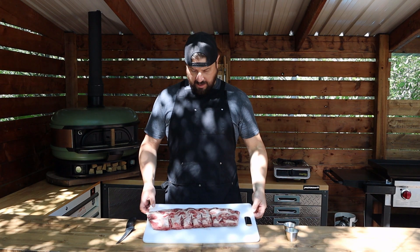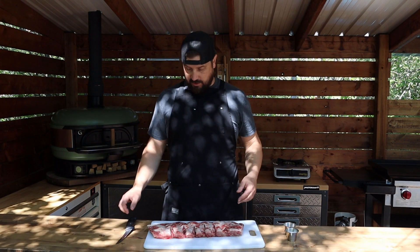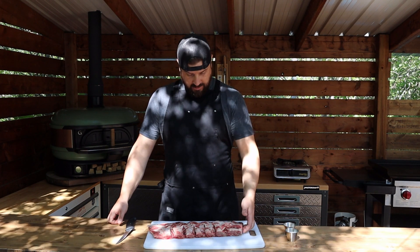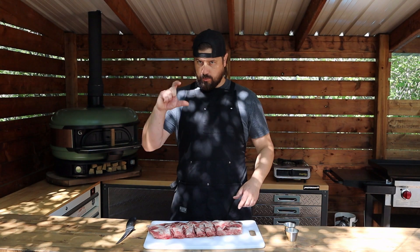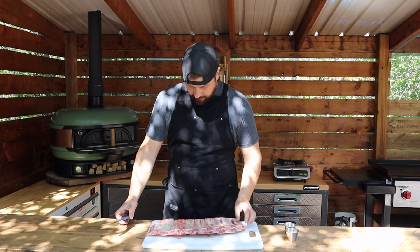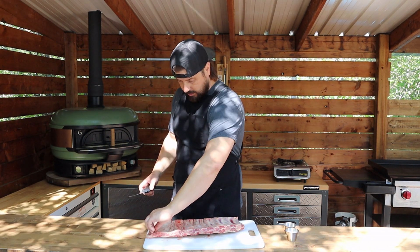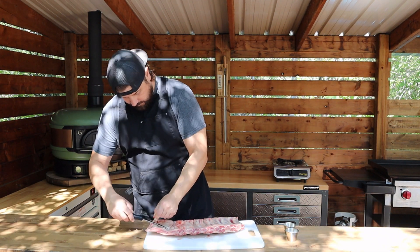As you can see here we have ourselves some beef back ribs. I've done nothing to these other than pull them out of the cryovac. There's a little bit of meat on these guys, not a ton — it's not like a short rib where you're getting those big dino bones — but these are super tasty. I don't think there's going to be much to trim; maybe just any loose flaps hanging off, we'll get rid of those.